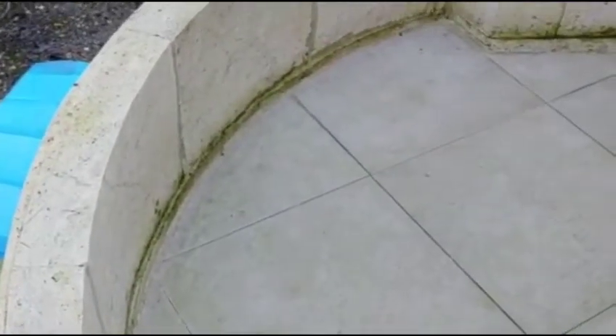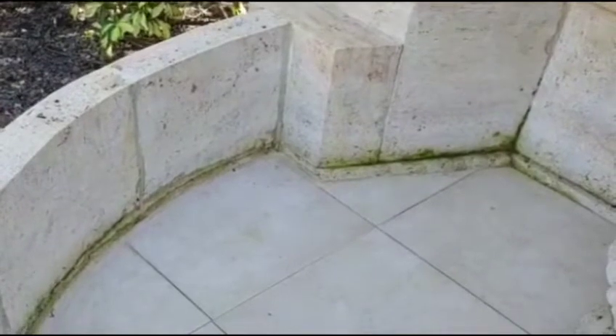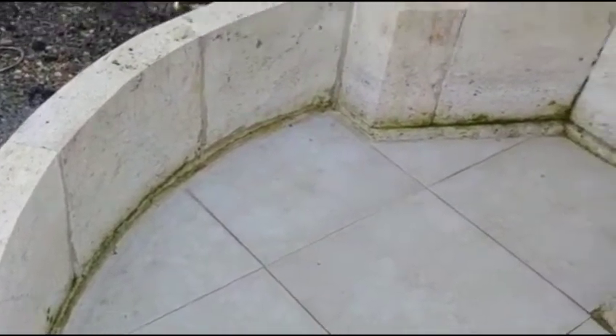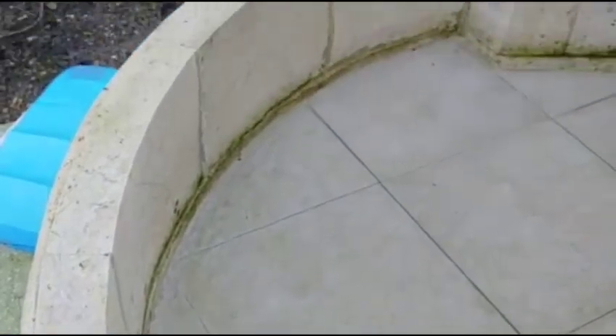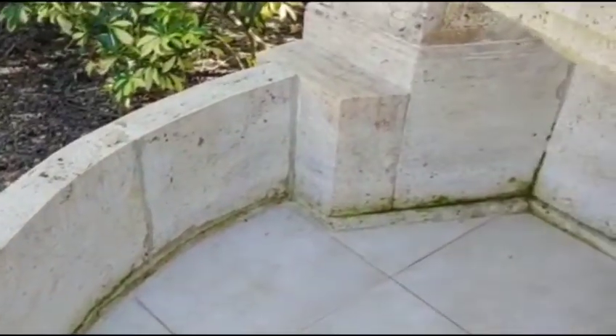I'm going to use a scraper, a little metal brush, and remove all the old silicone they put in. Silicone is technically not really good for this application. Epoxy will last. I was thinking to use the Sika for concrete cracks, but it's not good in a chlorinated environment — they claim absolutely not good with chlorine. Epoxy so far looks like the only option where I don't really need to coat the whole thing.